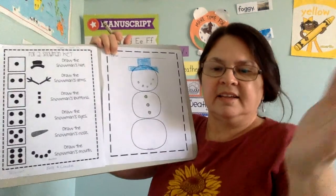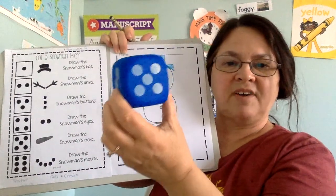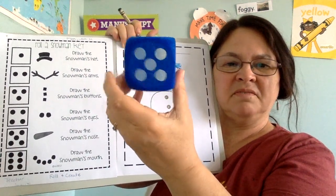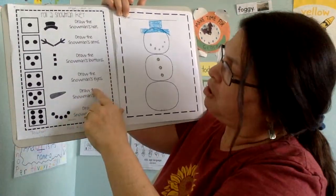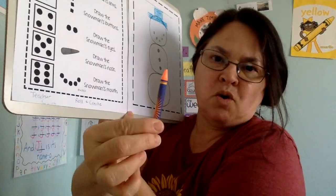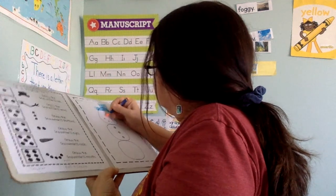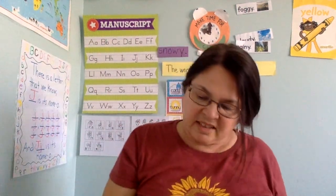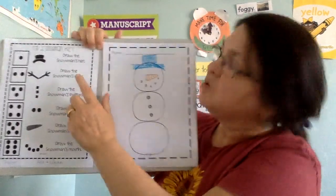Let's draw again. The dice fell on the floor and it landed on five. One, two, three, four, five. What do you think that is? Draw the snowman's nose — looks like a carrot, right? A carrot nose. I'm going to use my orange crayon to make a carrot nose. I drew a carrot nose. My arm was a little light so I outlined it so you can see it better.